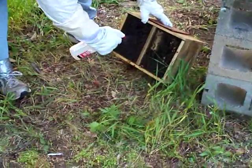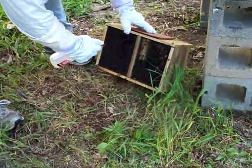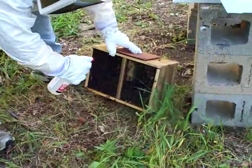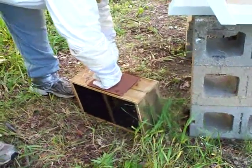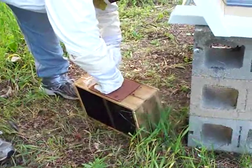I wonder if the bees on the outside are from my hive? I think they're from this hive, because when I took that top off they came out. They're faster — these are Russian bees, so instead of sugar water we're spraying them with vodka.